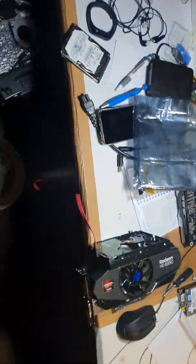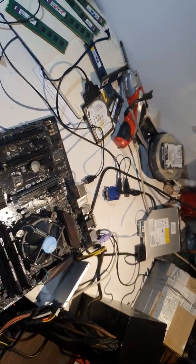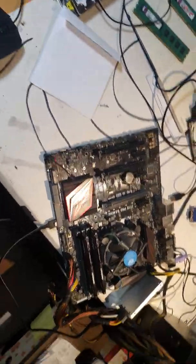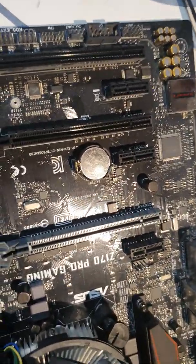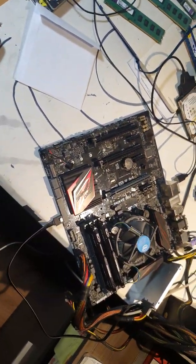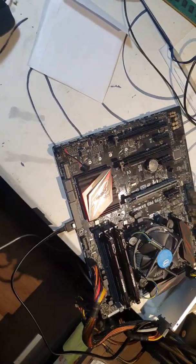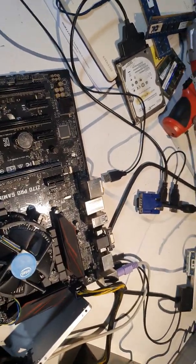Only when I reset the CMOS — those two jumpers — I could get into BIOS. But when I restarted or shut down and turned the PC back on, there was a black screen again. So I replaced the CMOS battery and checked CPU support.